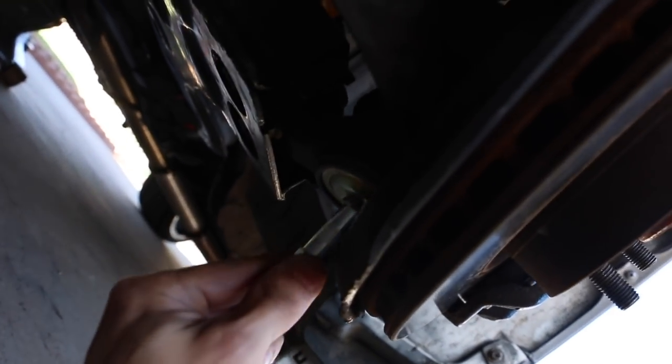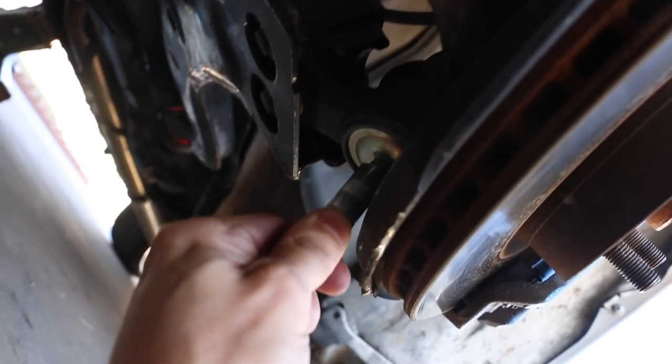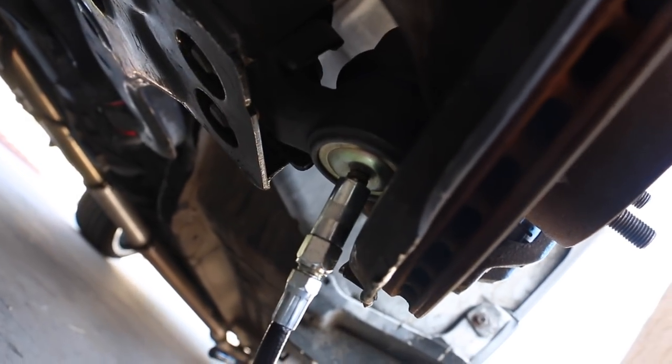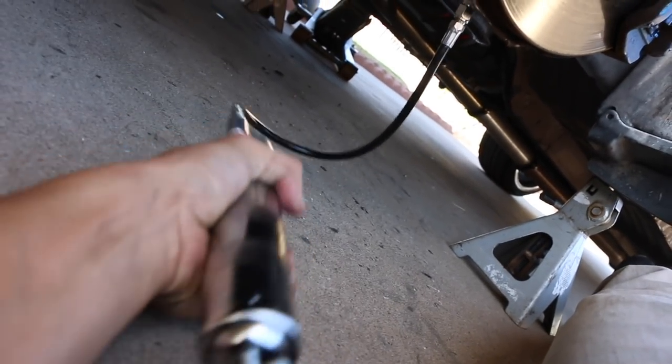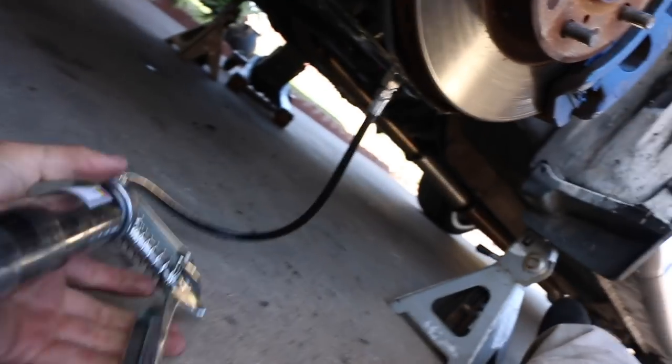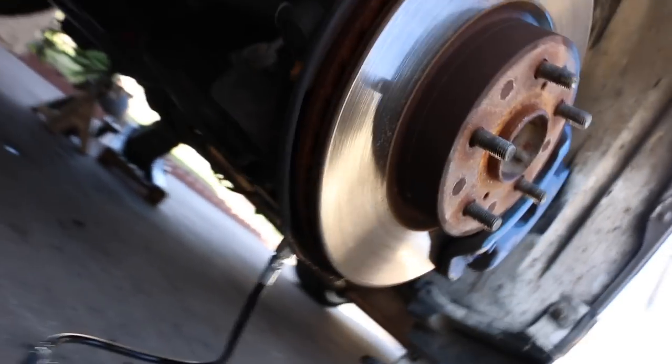If you guys want to see how greasing the ball joint is done - this is basically like a press-on grease fitting. You push it on top, force it on there, and you'll feel it kind of snap on. Then just give it a few pumps - like eight pumps - and then put it back on. That's basically it.